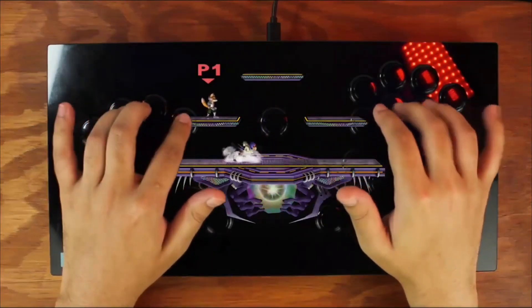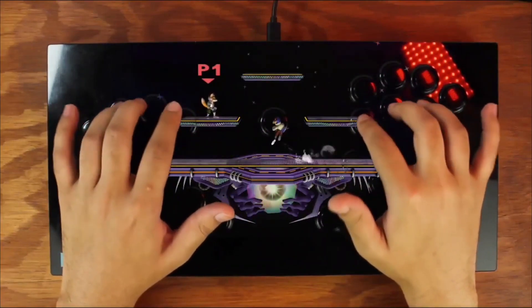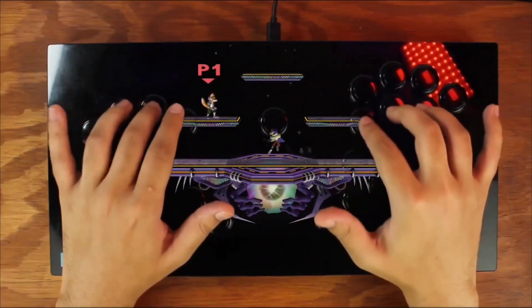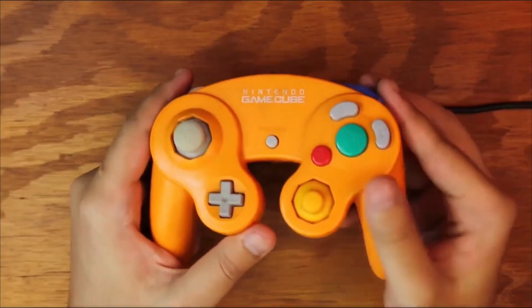But before we go too in-depth on the controller itself, who is this thing made for? Why would you give up this — what many of us have been playing Smash on for years — for this?